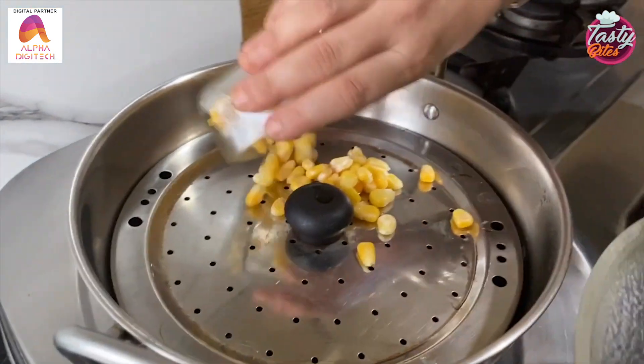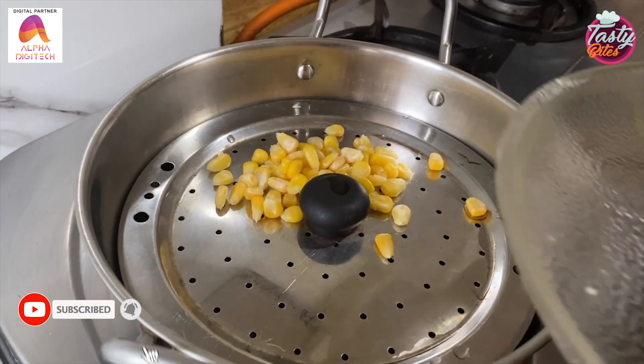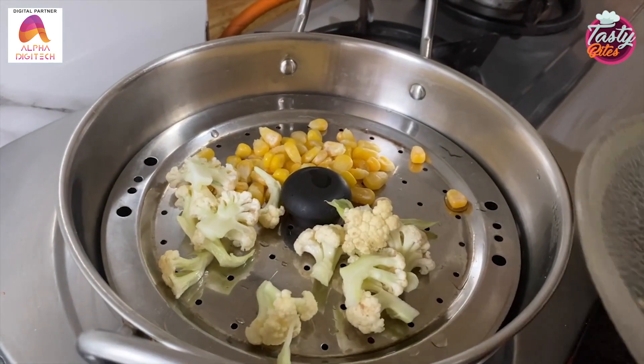I will put them all in the steamer. Our steamer is on full flame. We will steam them all in 5 minutes.